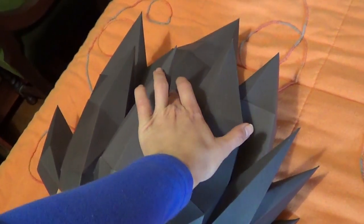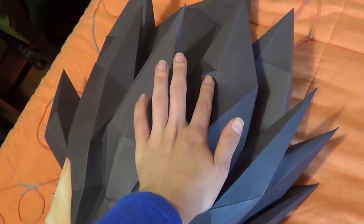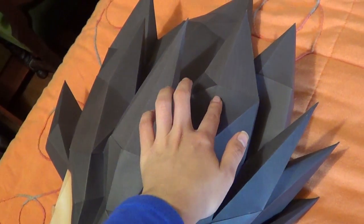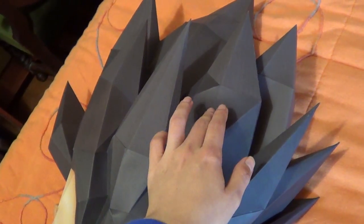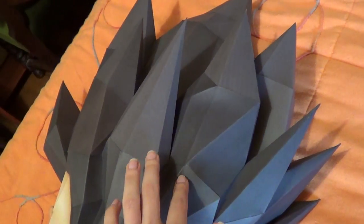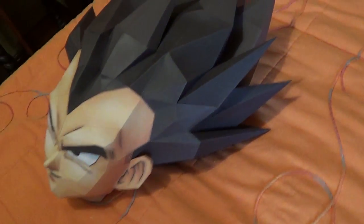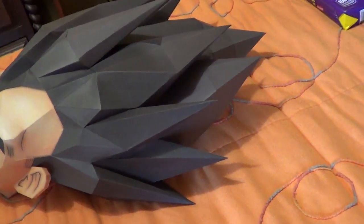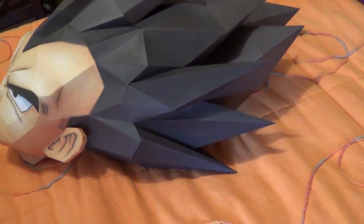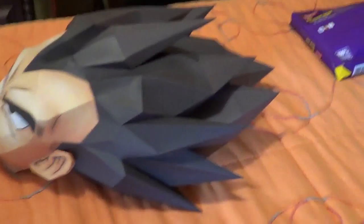I still need to fix some parts — as you can see, this is a bit caved in. I need to glue some paper on the inside so it will stay in place. But yeah, I'm really happy with the result of this.